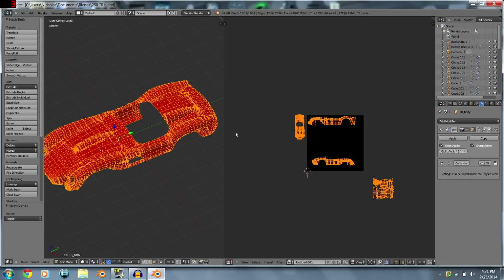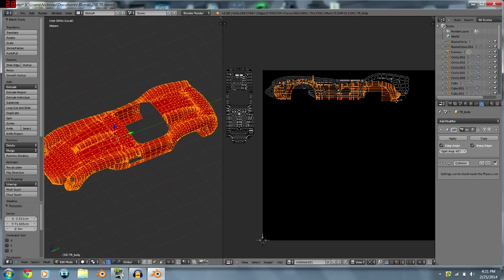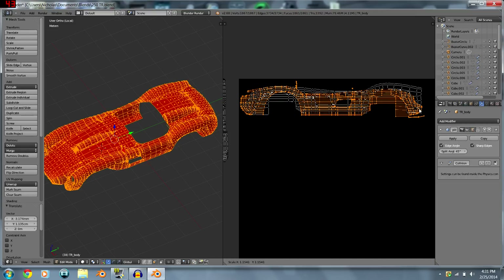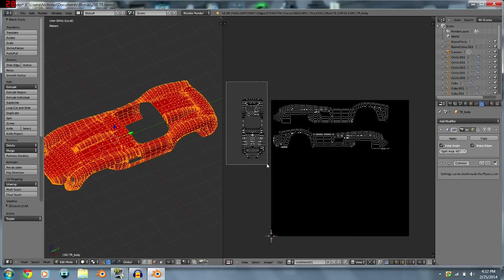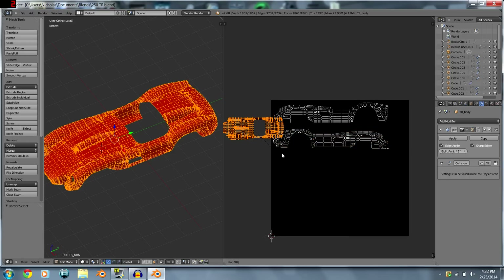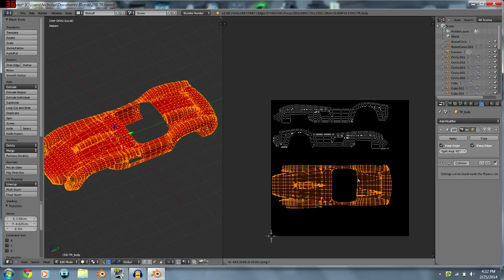Once you've got everything hidden, hit Alt+H to reveal everything, and now we have our car UV mapped. One thing you've got to make sure is to keep the car scaled consistently across each view so it's not distorted when you get it in game.